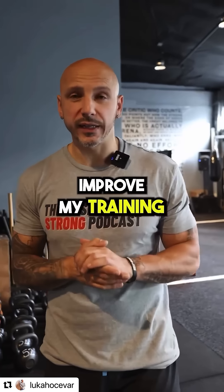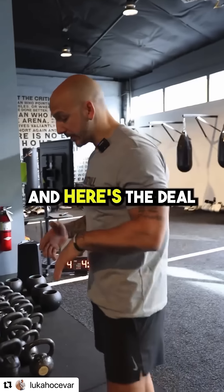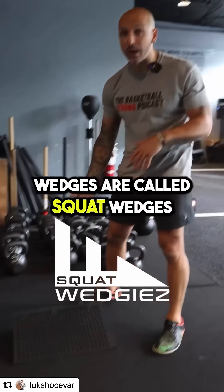Here are five ways to improve training with squat wedges. We're going to go through five different exercises. My favorite squat wedges are called Squat Wedgies.